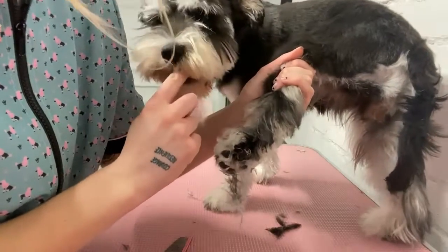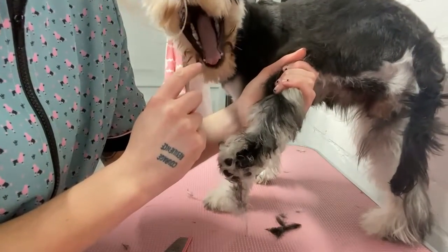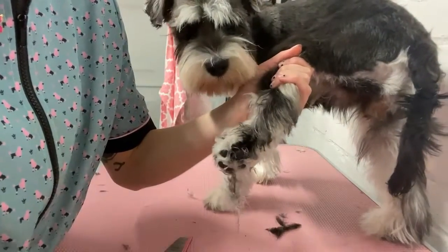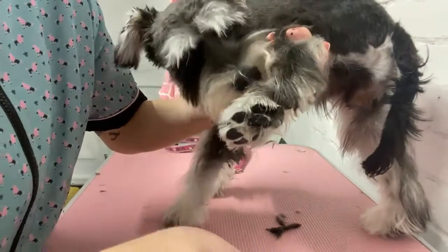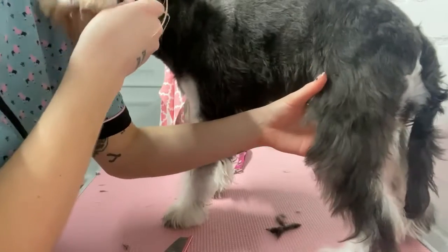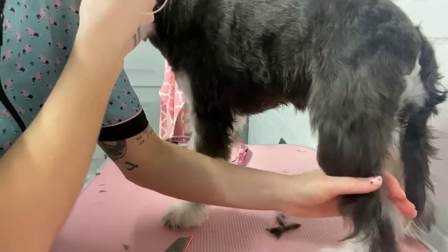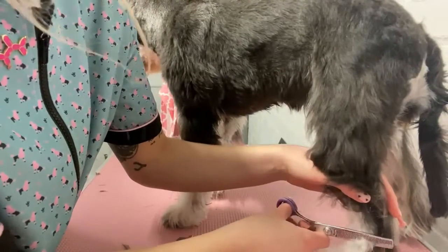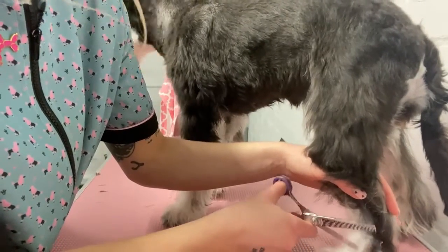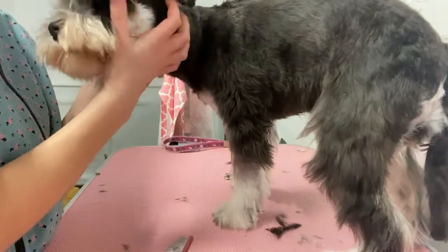Bella, no — we don't bite scissors! Good girl — there we go, you did it!